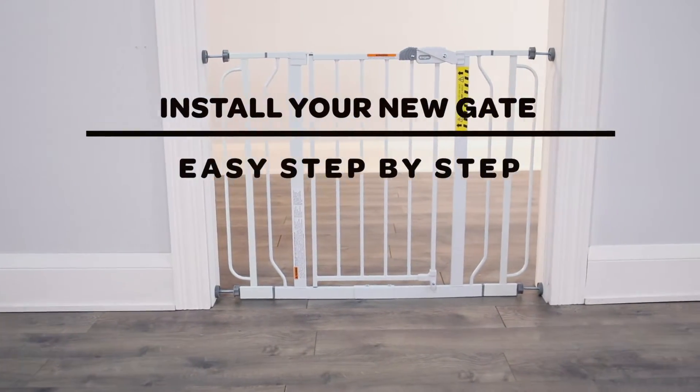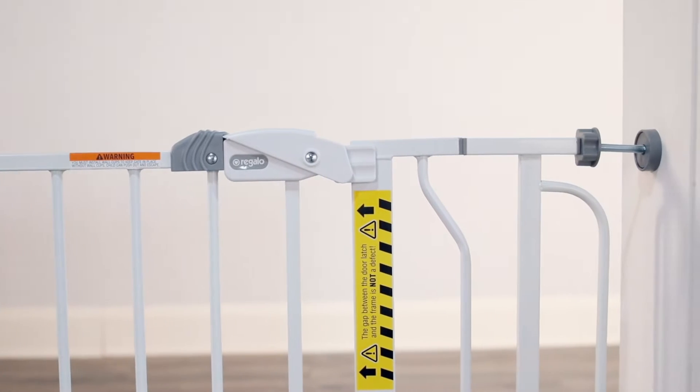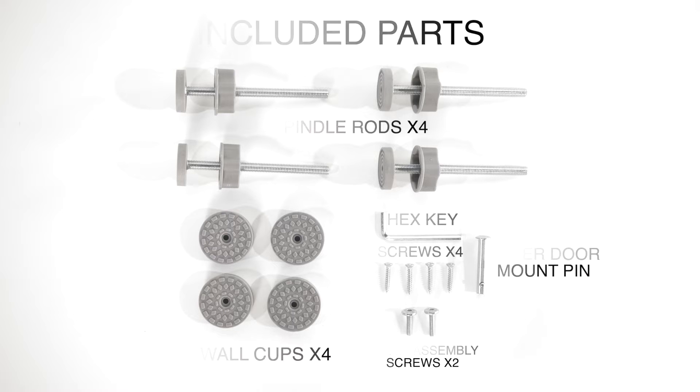Install your new gate easy step-by-step. Easy Step extra-wide walk-through safety gate. Included parts are four spindle rods, four wall cups, a hex key, four screws, an upper door mount pin, and two frame assembly screws.